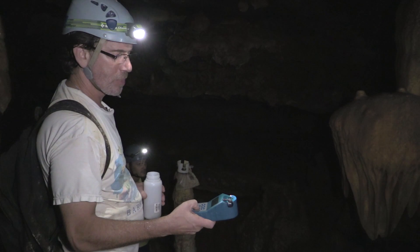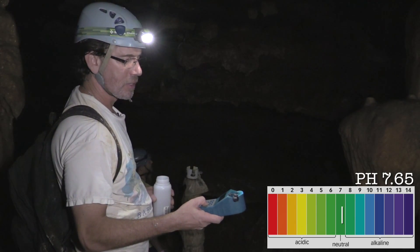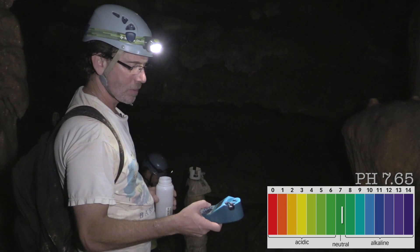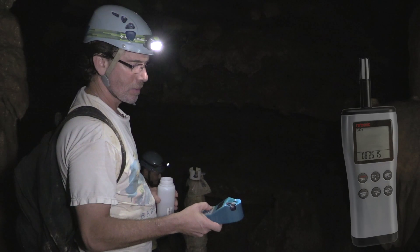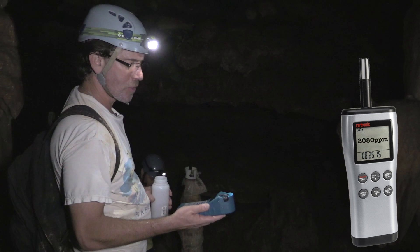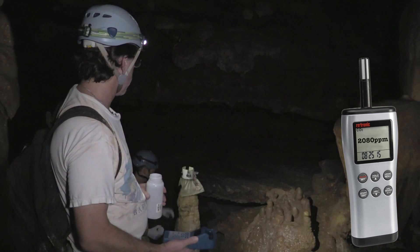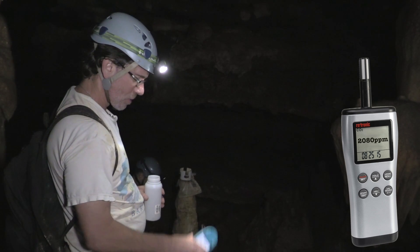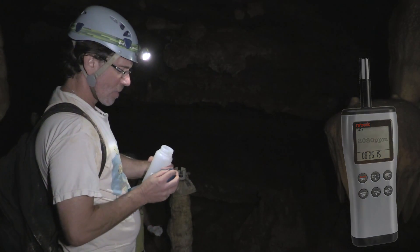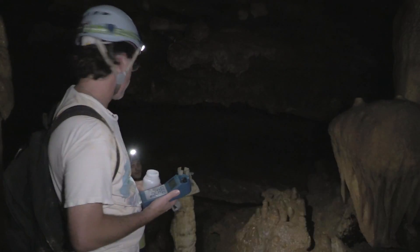Now we're going to go to pH. The pH is 7.65. So now we have a measure of total dissolved solids in the water, its acidity, its temperature, and its drip rate. Now we're going to make a comparison with another site in this room, and to do that we're going to move on from here.